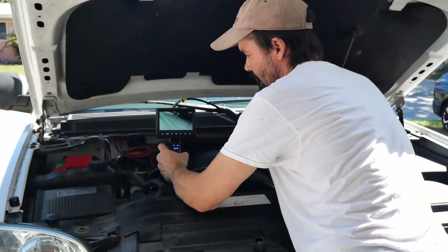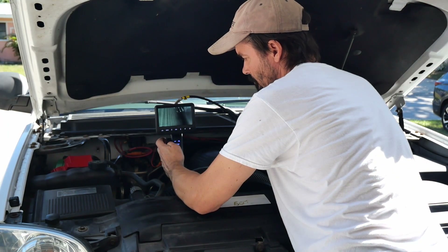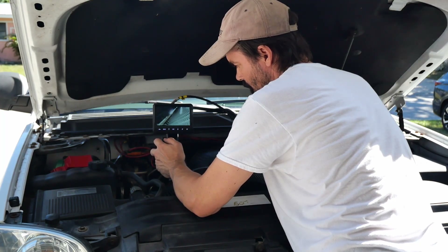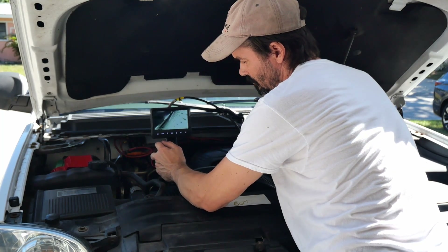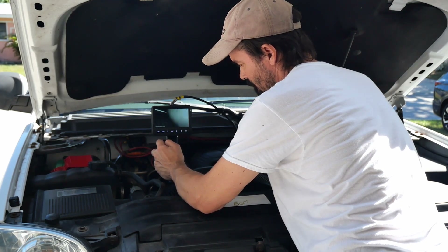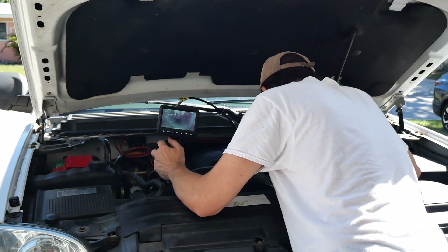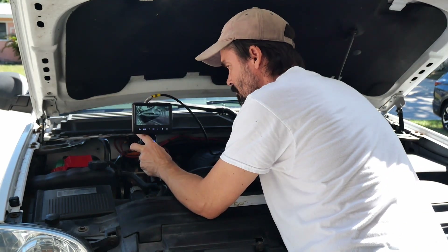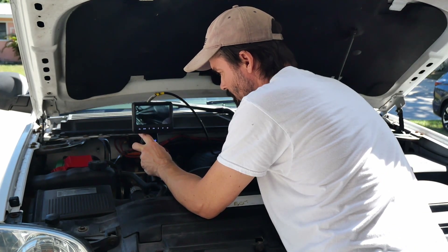Using this inspection camera to inspect my engine bay was a breeze. This is where the articulation really shines. Instead of blindly fishing for angles, I simply turned the wheel and aimed directly behind the hoses and into the tight spaces. I was able to inspect the radiator and check for any signs of leaks or corrosion without taking anything apart. That was awesome.